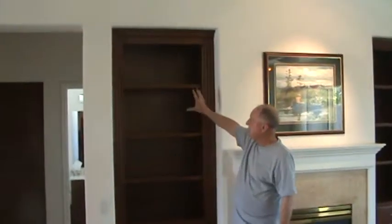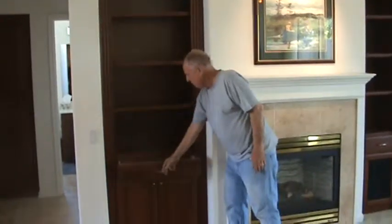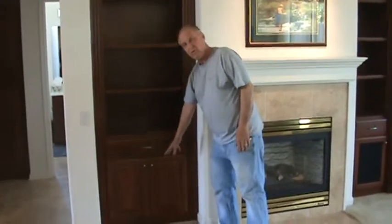On this side we have adjustable shelves, a bookcase, fluting on the sides, full extension slides, and shelves down below on this side.